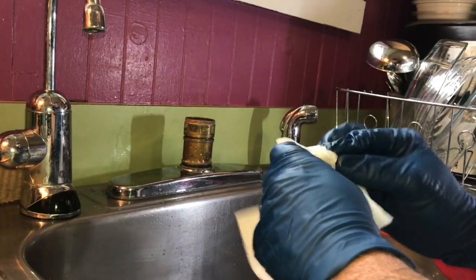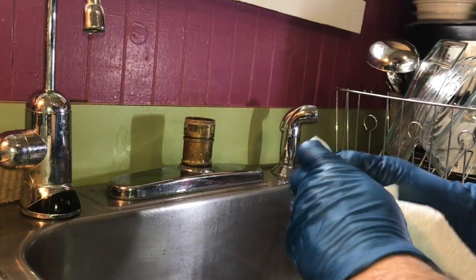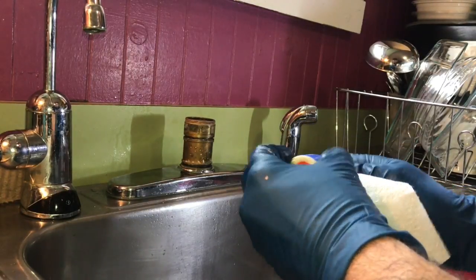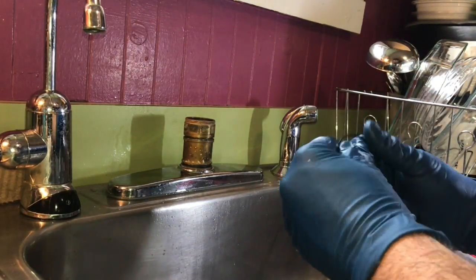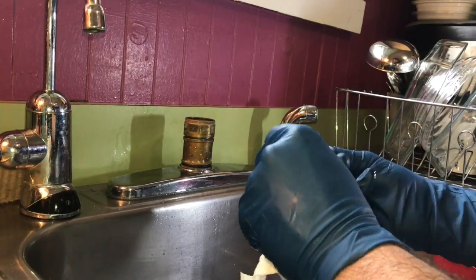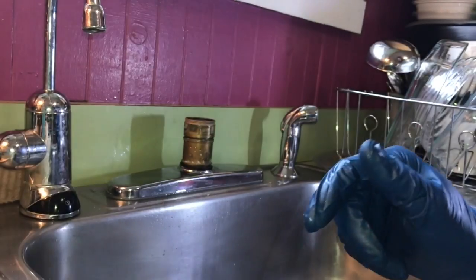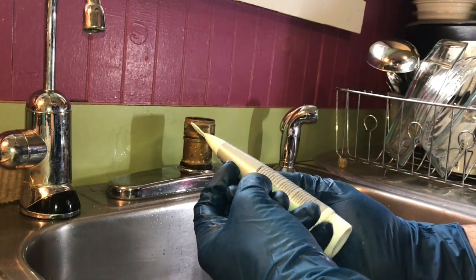He looks like he's pretty much good to go. I'm even going to put grease onto these little rings. The internal mechanism looks good. Now the first thing to go back on is my friction ring — they are identical. This allows the sink to pivot. I'm going to use super seal anti-corrosive gel.